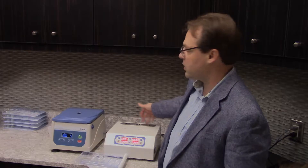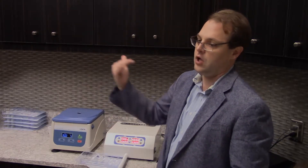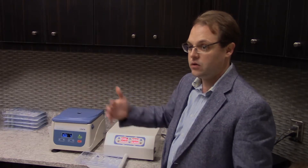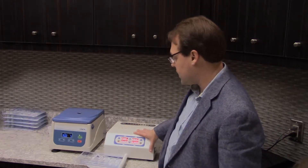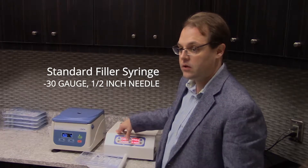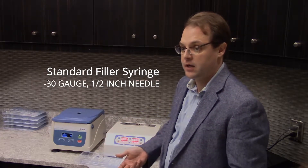When we cool it, we're not stopping thrombosis completely, but we're slowing it down so much that you get about four hours of a window to use the product before it thickens to a point where you can't pass it through a reasonable gauge needle. In this setting we inject using a 30 gauge half-inch needle, which is very comfortable for the patient and minimizes bleeding.